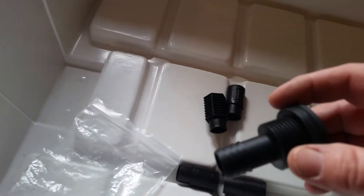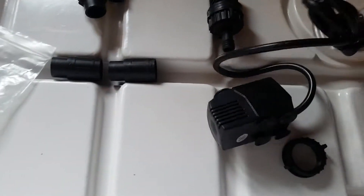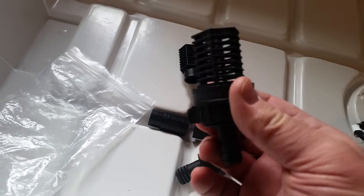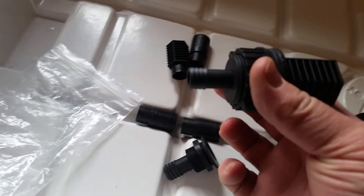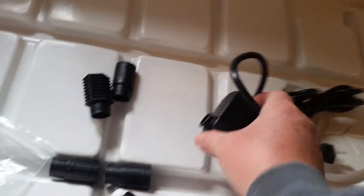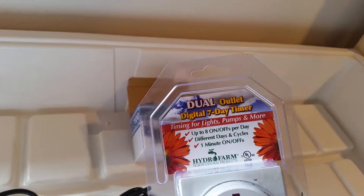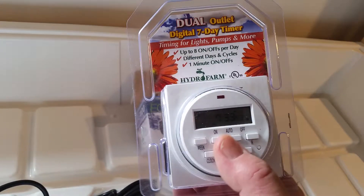Here are some fittings. One fitting has a three-quarter inch hose barb — you have to drill an inch-and-a-quarter hole in the plastic. Down here will be the feed line, which has a half-inch barbed fitting on it. This is the pump right here — it's an Eco 100.